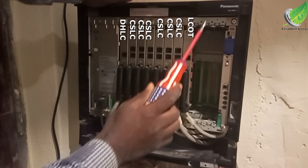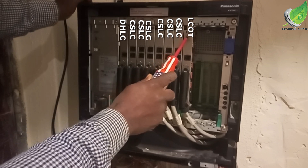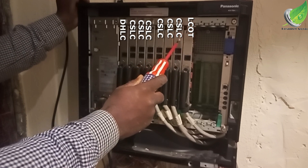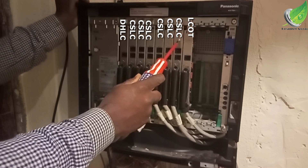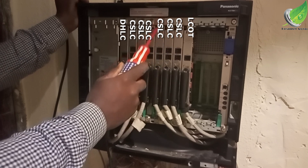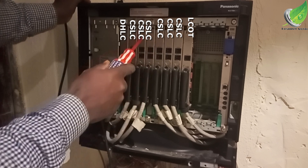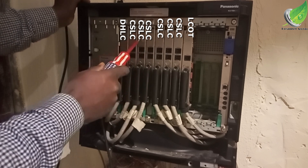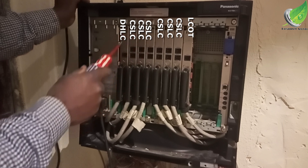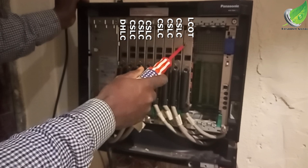The first card we have is the LCOT card, which works with a GSM terminal and is very important. Then followed by the CSCLC card — we have two CSCLC cards — and we also have two CLC cards.